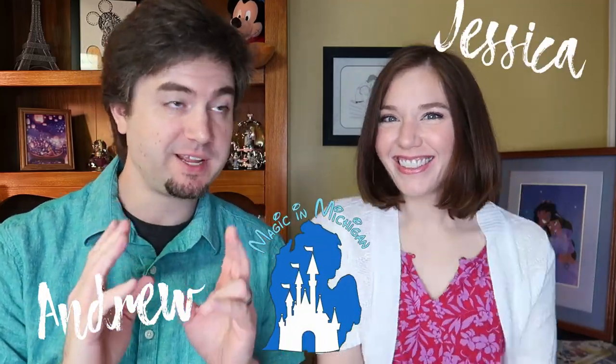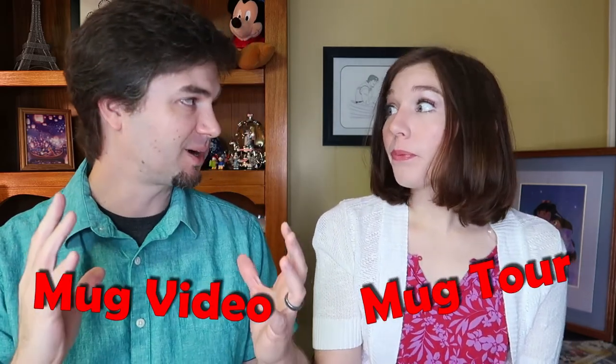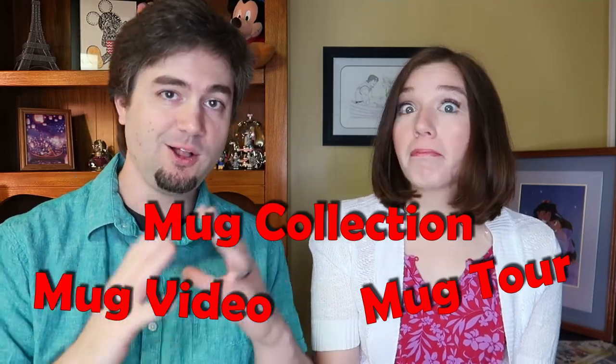Hey everybody, I'm Andrew. I'm Jessica. We're back again with another Magic in Michigan video. This is a big one — the coveted mug video, mug tour, mug collection — all of our mugs, all of our Disney mugs. We're going to go through them all for you here, one by one, give a little showcase.